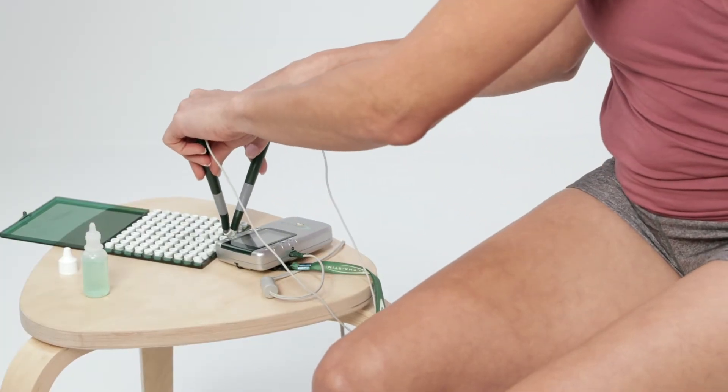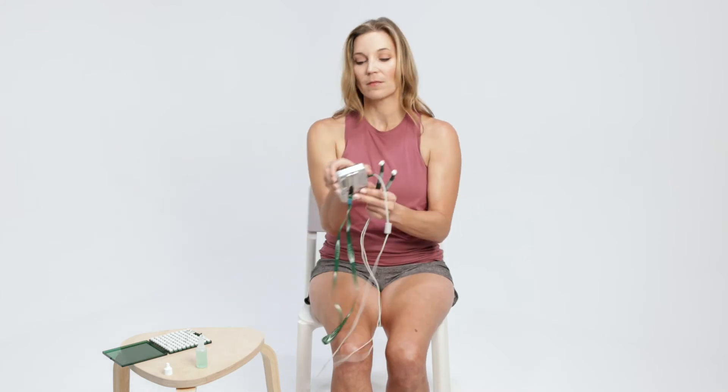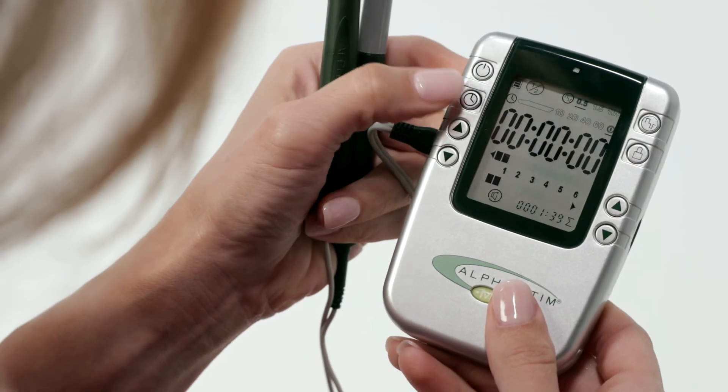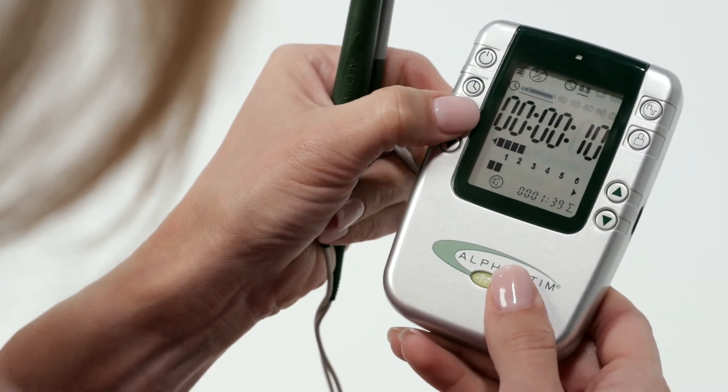The case opens with the label on the bottom to prevent pads from falling out. Press power on and set frequency to 0.5 hertz. Set timer to probe setting. Set current on the channel in use to 6, 600 microamps.